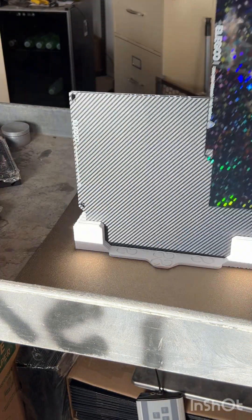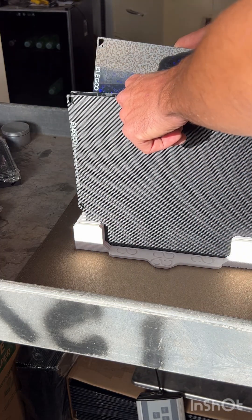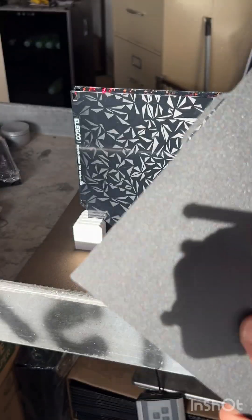Moving on, the next build plate in line is going to be this carbon fiber looking one. Pretty cool — honestly pretty excited about that one. On the back of this one is just another textured PEI feel, but it feels a little bit less abrasive than the last one I had in my hand.